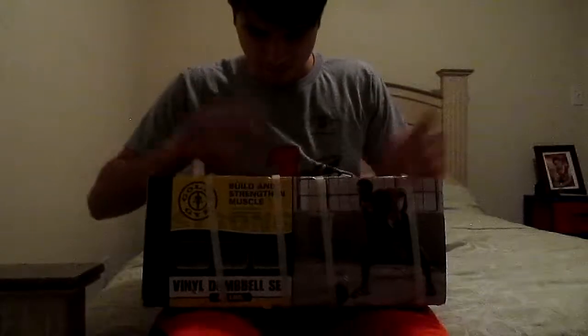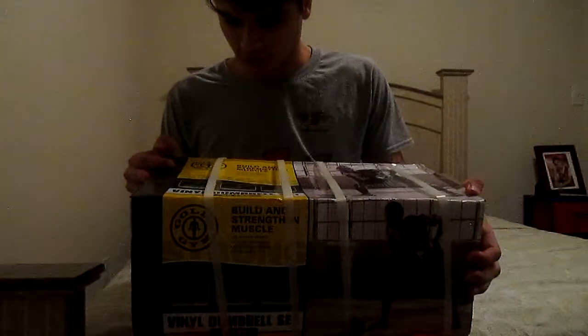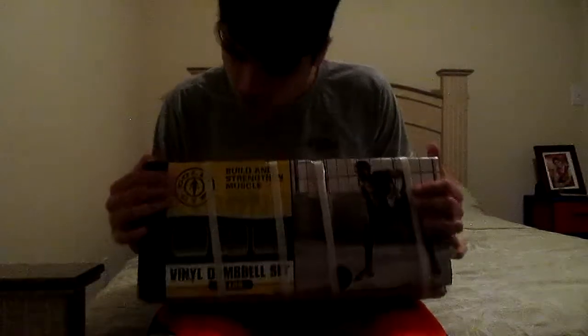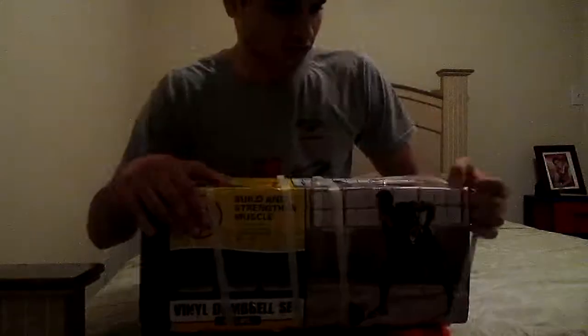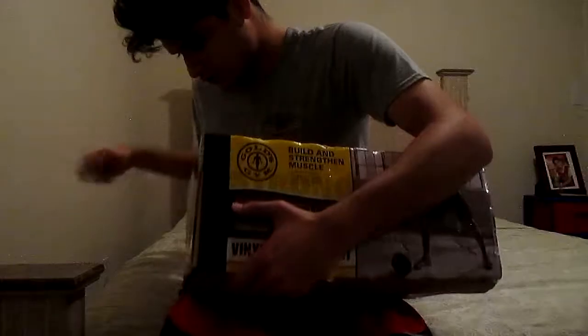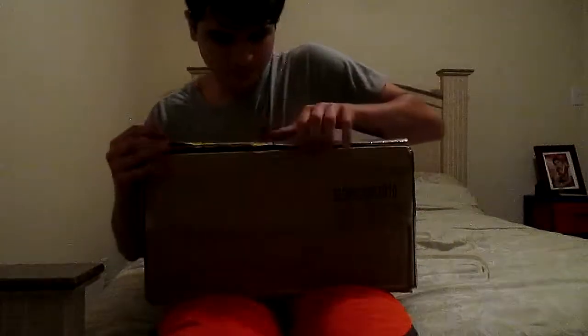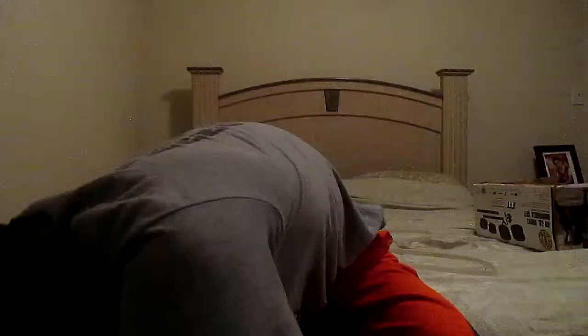It's plain, this is a dumbbells — Gold Gym brand, as you can see, there's a logo right there. So yeah, let's get started. No scissors club, let's go. I don't need scissors. I'm just going at this by hand.